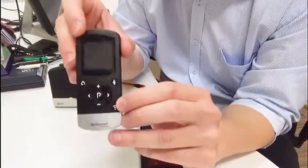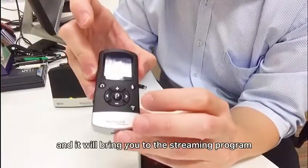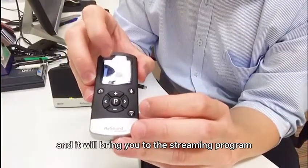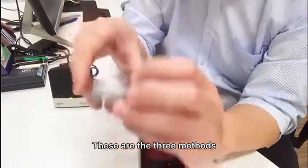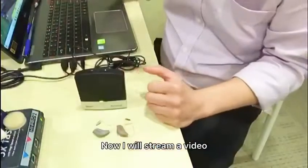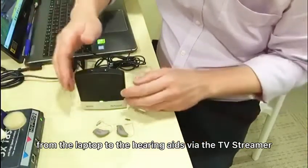Lastly, if you have a remote control, search for the wireless streaming button on the remote control and it will bring you to the streaming program. These are the three methods. Now I will stream a video from the laptop to the hearing aid via the TV Streamer.